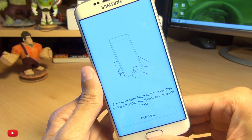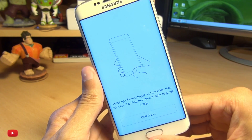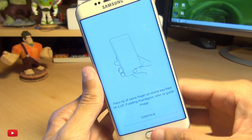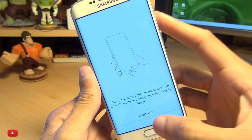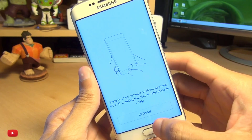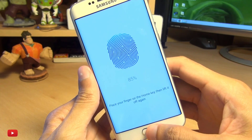You can see it's complaining a little bit, but eventually you'll get to a stage where it says: place tip of same finger on home key, then lift it off. If adding a thumbprint, refer to the guide image. When you're holding the phone in your hand it's going to be at an angle, not perfectly straight, so that it can unlock at that angle as well. Hit Continue.